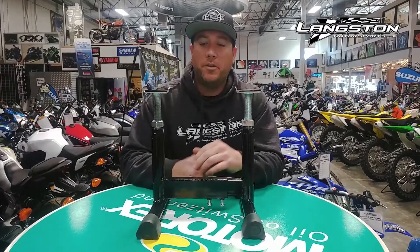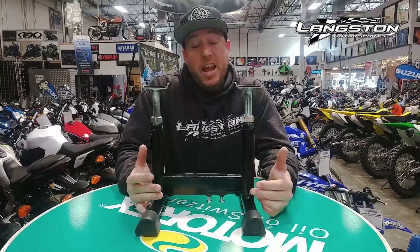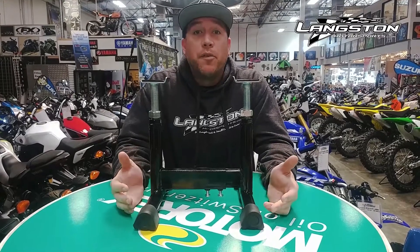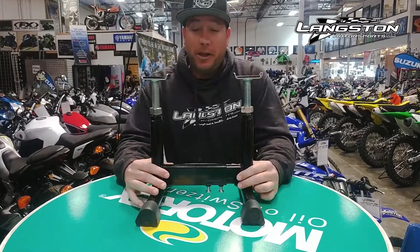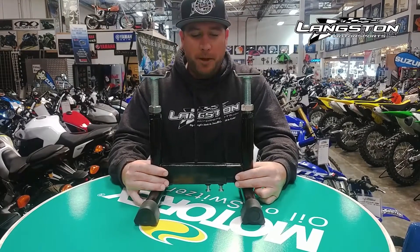Hey folks, Grant here from Langston Motorsports, and today we want to talk about stands. This is a universal stand designed for vintage bikes. Here at Langston Motorsports we have quite a few of those, so as you can imagine, we need a few of these as well.